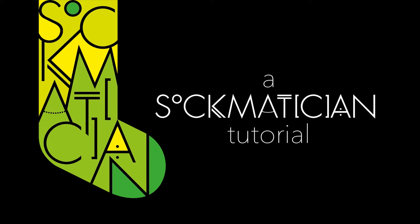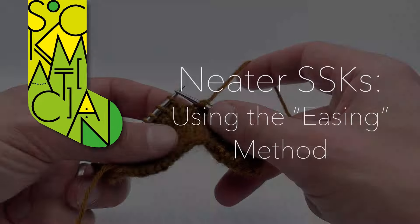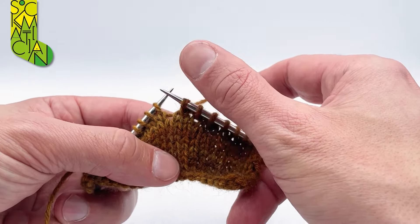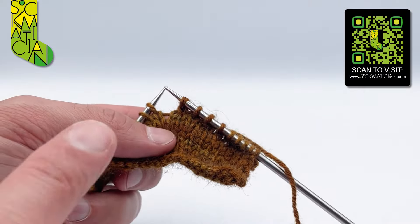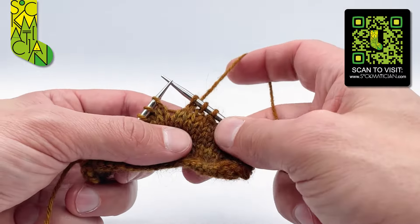Hello, my name is Nathan Taylor, otherwise known as Sockmotician, and this is a tutorial for working neater lines of SSKs. SSK is of course the slip slip knit, which is a left-leaning single decrease. Very often people get upset because their lines of SSKs traveling over to the left have a bit of a flabby wiggle, whereas lines of knit two togethers going in the opposite direction always lie perfectly straight and beautiful.